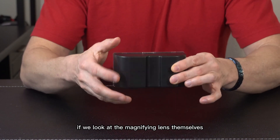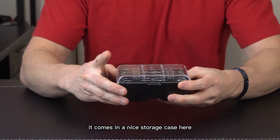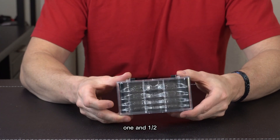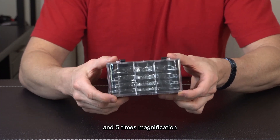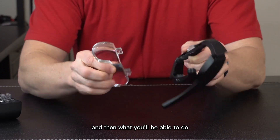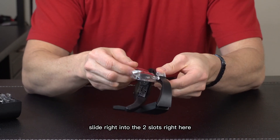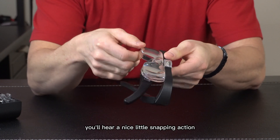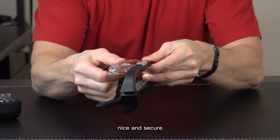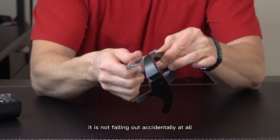The magnifying lenses come in a nice storage case and you've got four to choose from: 1.5x, 2.5x, 3.5x, and 5x magnification. You take your lens of choice, slide it into the two slots, and push it in — you'll hear a nice snapping action and it is in there nice and secure. It won't fall out accidentally at all.